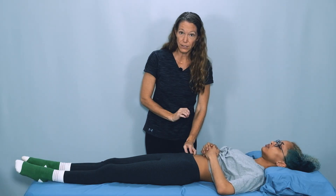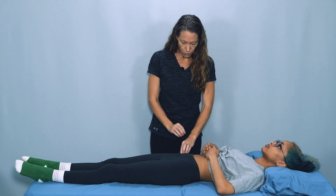Standing alongside your patient, palpate the top of the iliac crest and then come forward right into the ASIS.